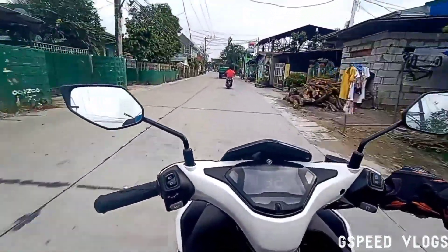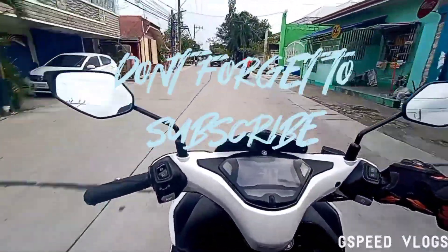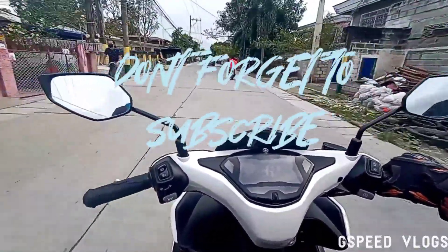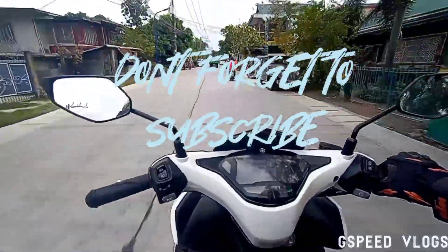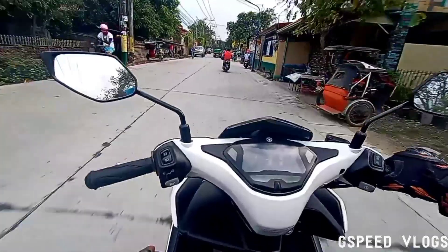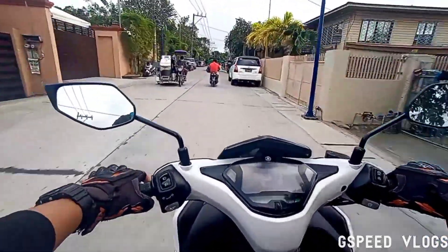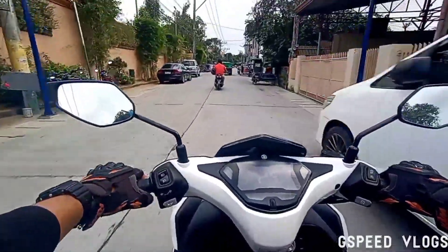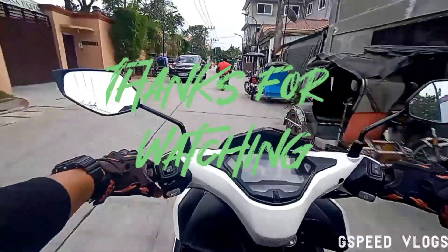Maraming salamat! Huwag nyo nga kalimutan mag-subscribe, at patuloy ang support. Maraming salamat. Papahalam na ako sa inyo — kita kita tayo sa next video. Peace out guys, mag-ingat kayo!